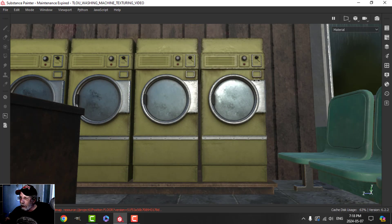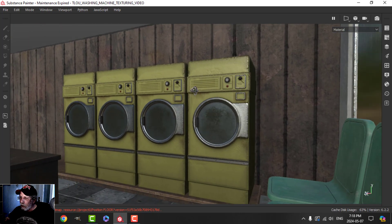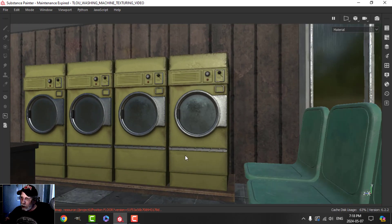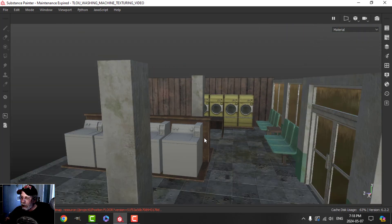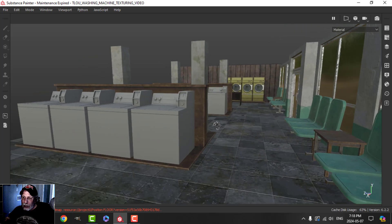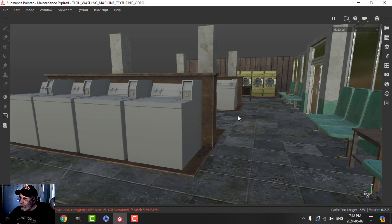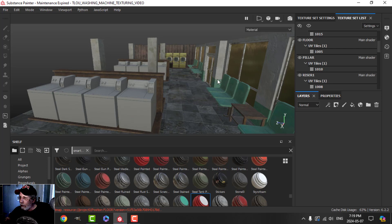These are instanced, so when I do something here it's propagated along — they're all the same. But I think based on the angle I'm going to shoot this and the distance, we're going to be okay. We'll run into the same kind of thing with these washers as well. I might break them out and change things up, but I might not.